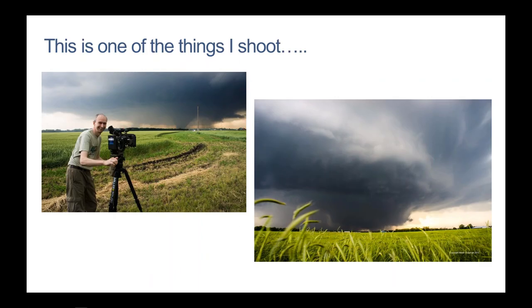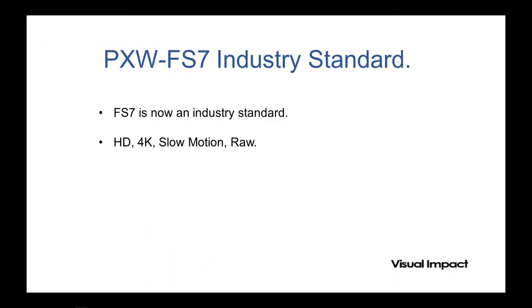Alistair shoots all kinds of things — motor racing and motor sports with BBC, kids' TV, adventure sports, drama, and a lot of severe weather, which is his speciality. He travels around the world, so having a camera that shoots high quality in all kinds of conditions is really important. The FS7, which he owns, is a really great camera. It can shoot in HD, 4K, slow motion, and raw — it's a very powerful, capable camera.